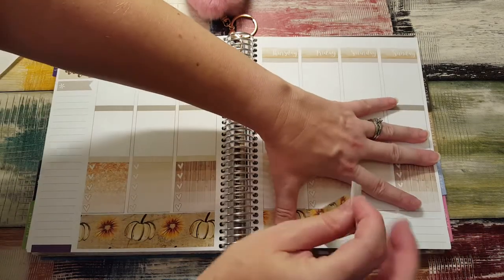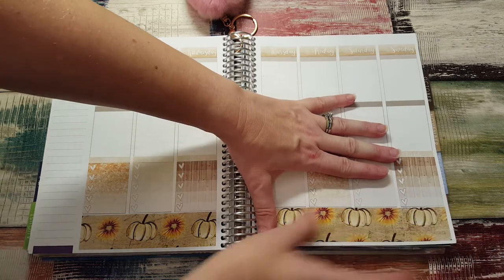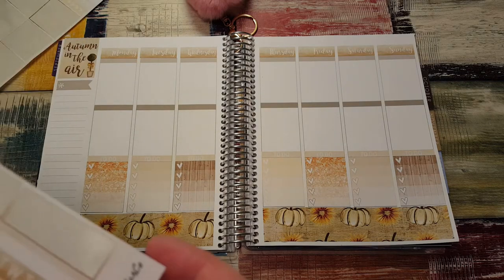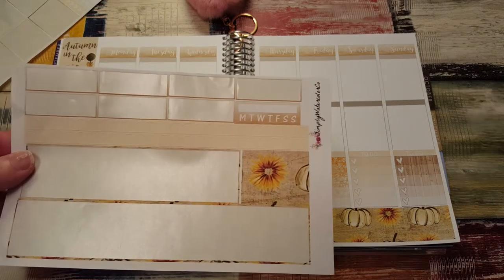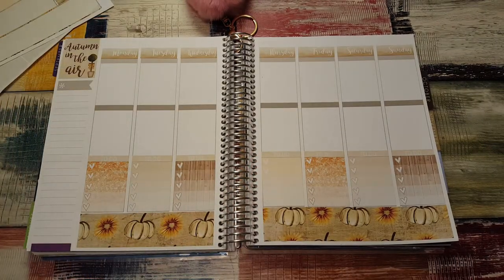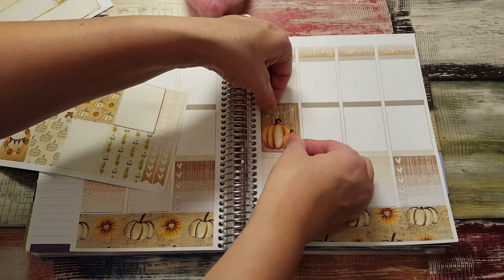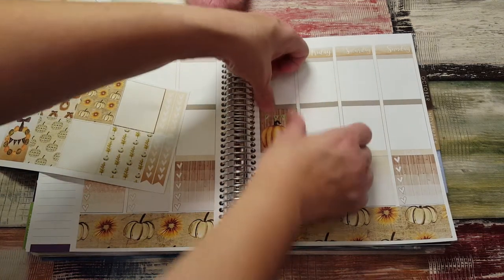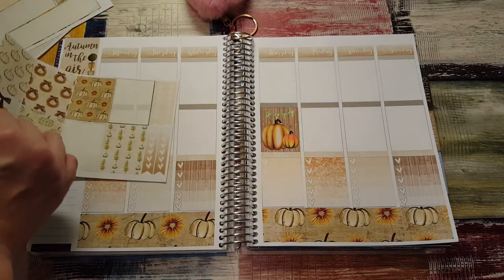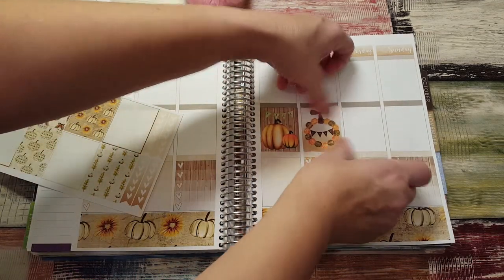I didn't even know that was on there. I should have looked at her Instagram before I started filming, but I didn't even think of it. There's also this extra piece here. Let's put down the full boxes. Thursday is the first day of fall, so we're definitely going to put the fall box right there. This one's so pretty too — I'm going to put it right beside it because it's gorgeous.